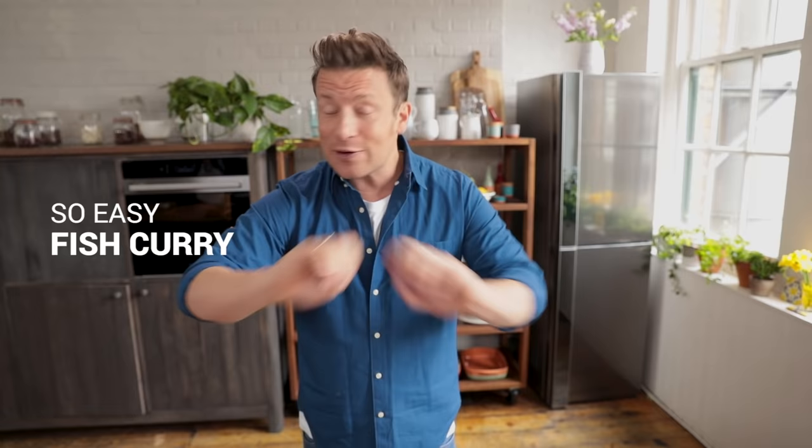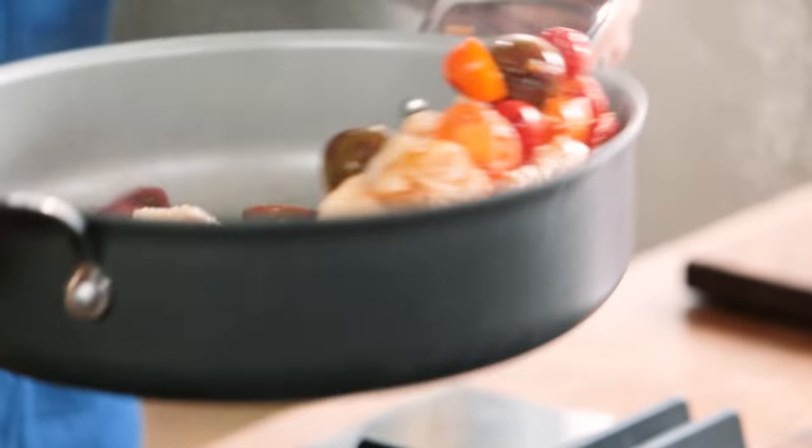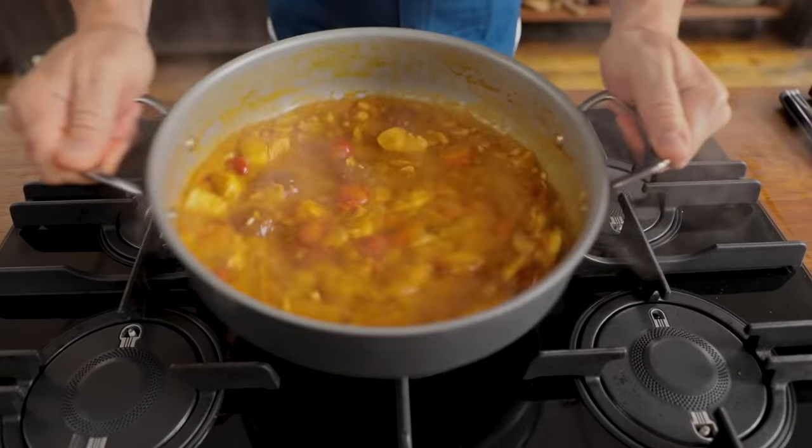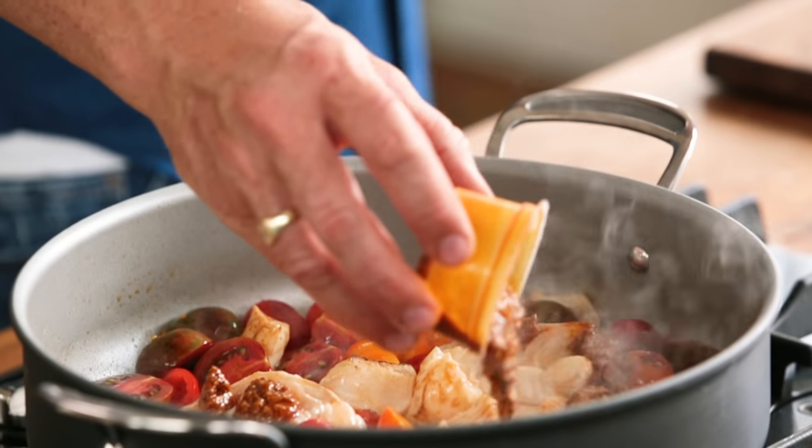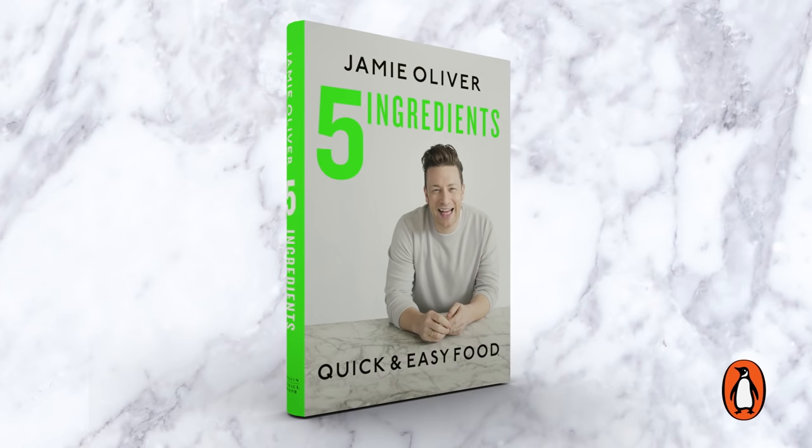We're gonna make a delicious, so easy fish curry. This is beyond quick and beyond simple. It feels fresh, fragrant and it's perfect for midweek — kids, work — when we want nice results really fast. It's something that me and my wife like, even the kids like, because it's still nice and mild. I love a curry and this is from my book Quick and Easy Five Ingredient Food. When you want big flavor fast, you need a few little tricks.